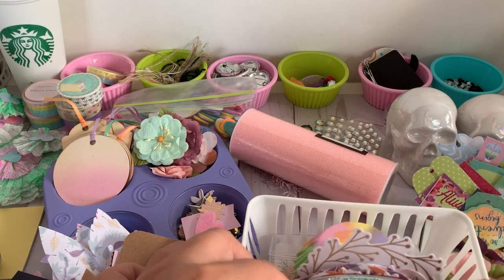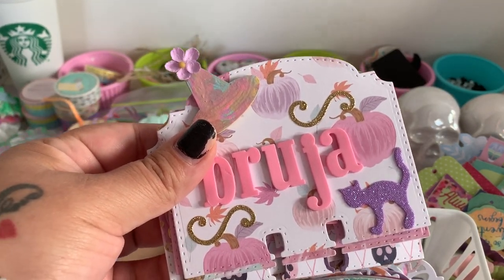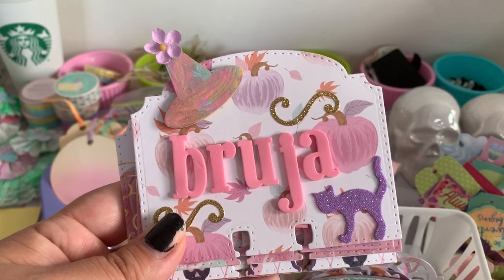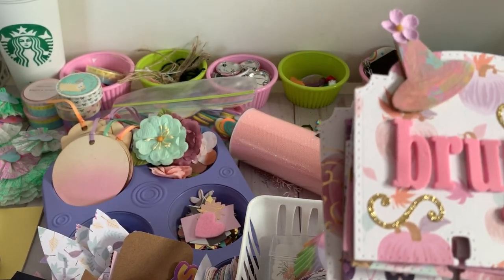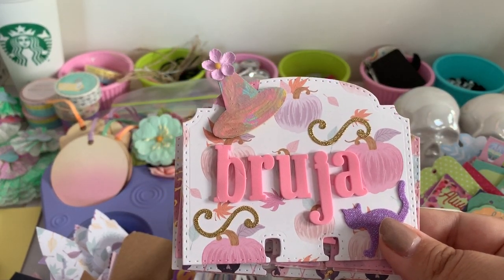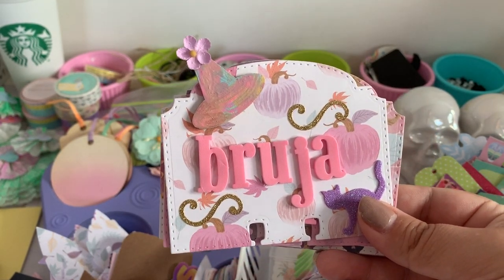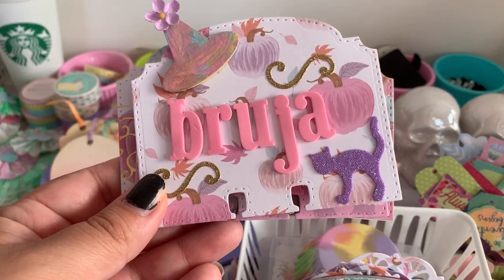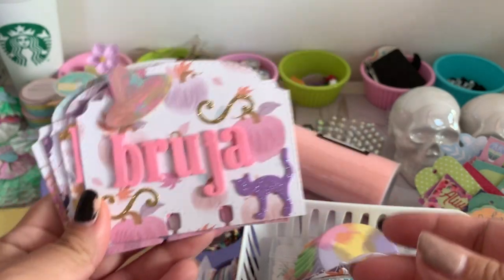Some of you may know that Michaels put out a pastel paper pad called Pinkaboo with all the pastel Halloween goodness, and people have been going crazy over it. I'd initially seen it when it came out but didn't purchase it, and then once I saw people creating with it I had to have it. I had to raid a bunch of stores to find it — there was just one where I found it, and I know people are having a hard time finding it right now.